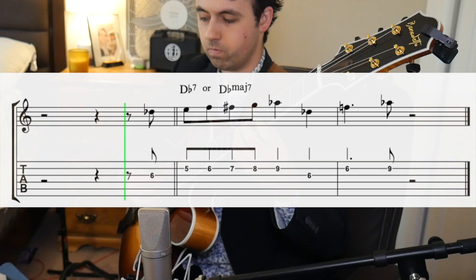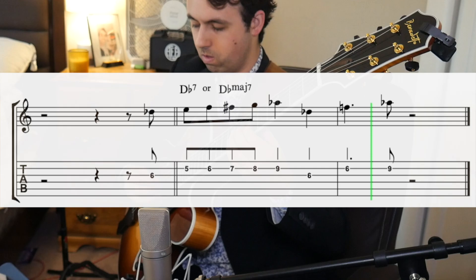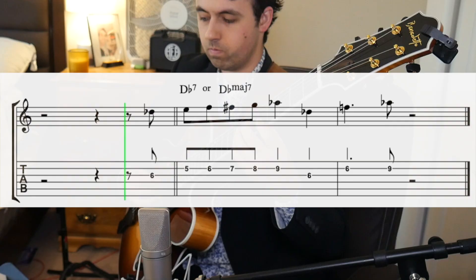So this is a great Backdoor 2-5 lick that is made up of really two different things: one being the blues, and two being a common 5-1 lick. First off, the blues part. This phrase is a common blues motif that uses a walk-up from the flat third and then goes to the fifth, and then usually resolves that flat third to our natural third. This can be played over both dominant and major chords.